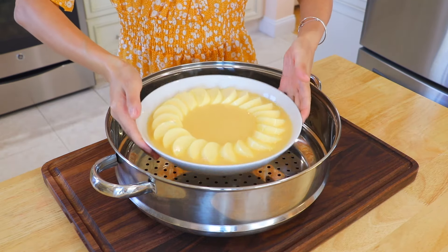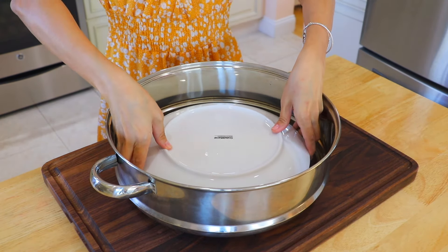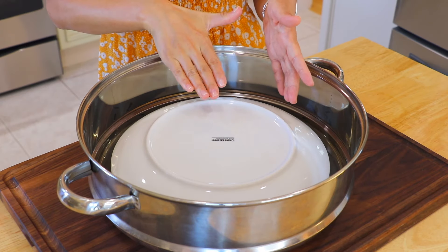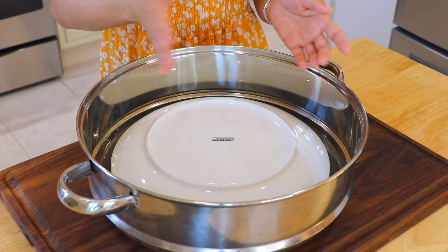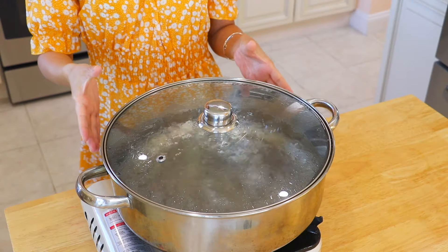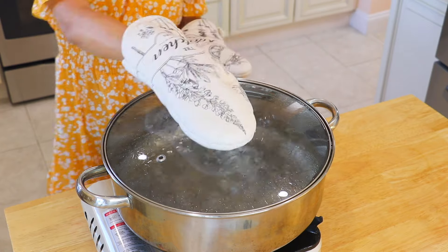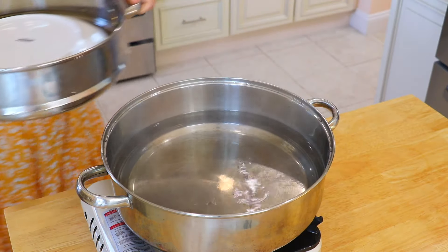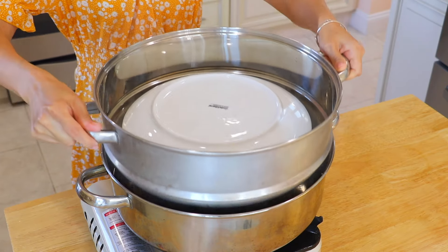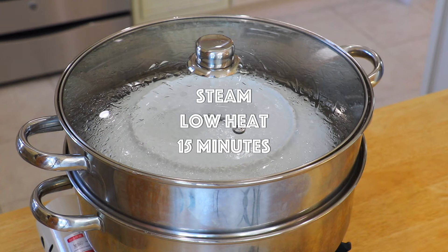Place the serving bowl on a steamer and cover it with a plate. This is also really important — it prevents any water droplets from falling on the eggs and creating uneven surfaces. In a pot of water over high heat, bring it to a boil. Then reduce to low heat, transfer the steamer on top, cover the lid, and steam until the eggs are cooked through, about 15 minutes.